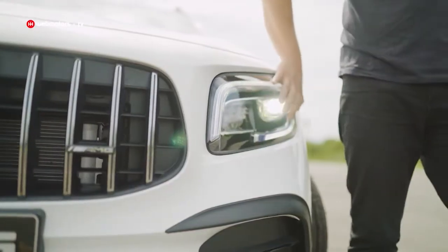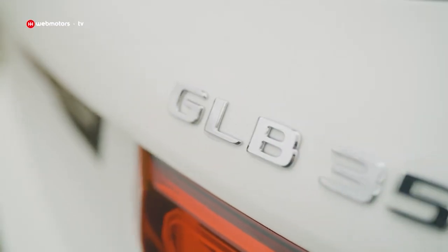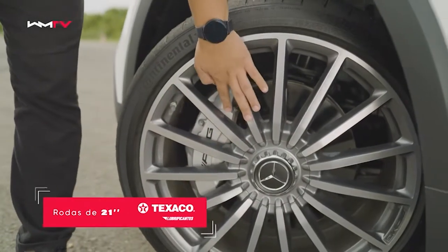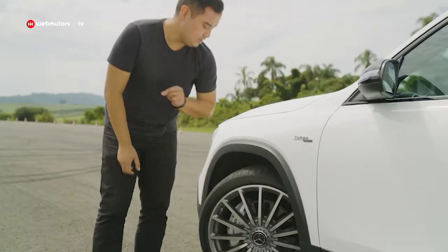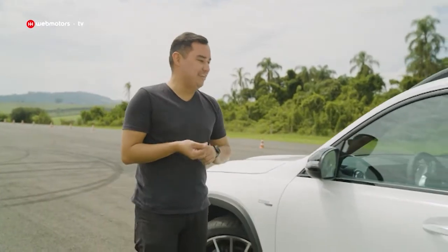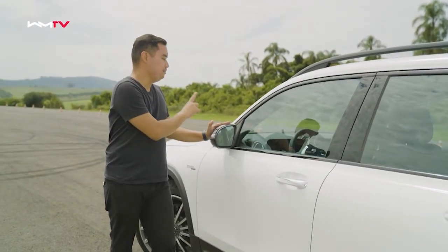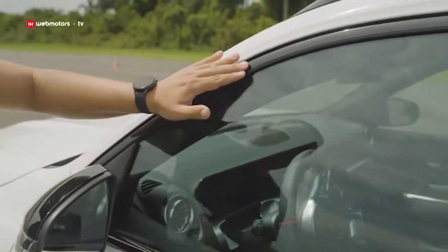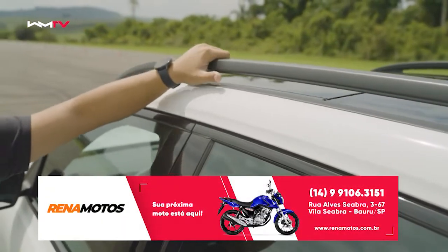Os faróis são super modernos do tipo Full LED. As rodas são de 21 polegadas, visual cheio de raios, alto brilho, e perceba que temos aqui a pinça de freio da AMG — queimei meu dedo. Aqui do lado, você vai perceber que o elemento preto brilhante vai aparecer tanto nos retrovisores quanto na moldura das portas.